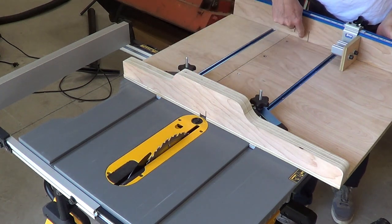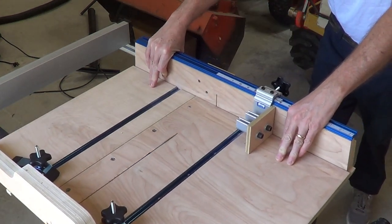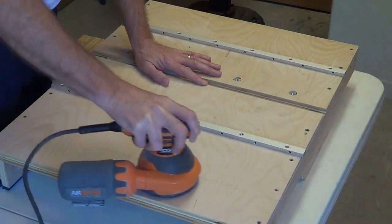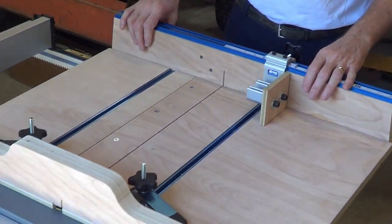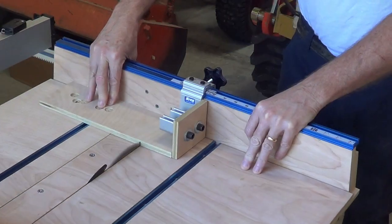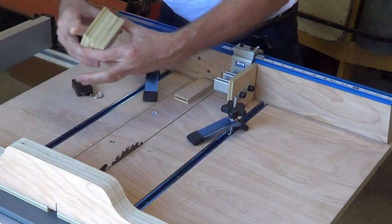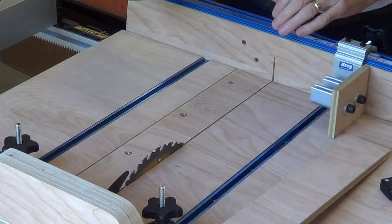Alright guys, so now I'm ready to make that cut through our new insert — we're going to cut all the way through. That went through. This wax makes a huge difference; this thing just glides on here now. So the next thing we're going to do is replace this insert with a new insert and then cut a dado into it, so that will be our dado insert. This is the last part here, let's get to it.